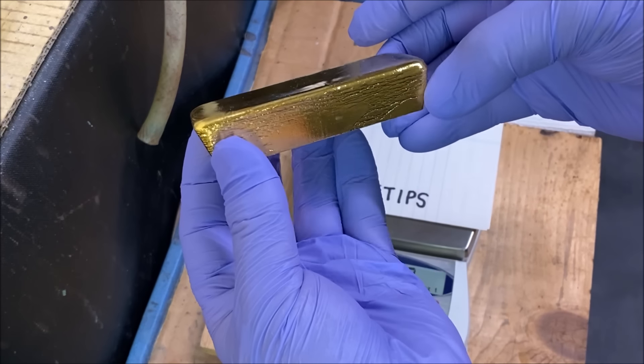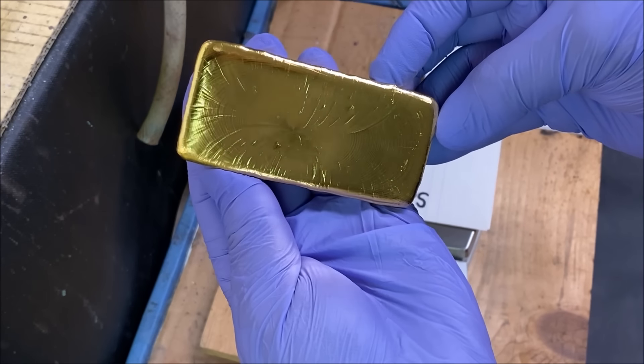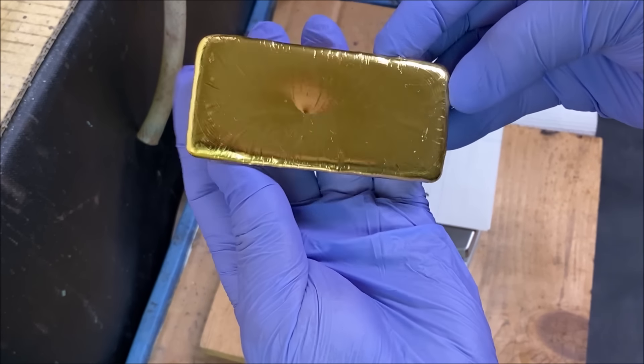You want to see how I poured this bar? I'll put a link in this video to that video.